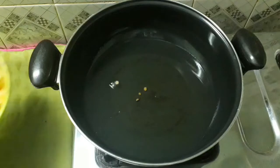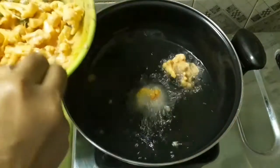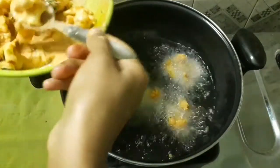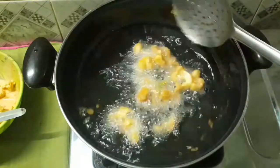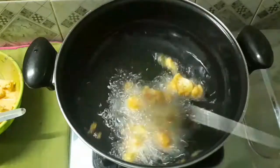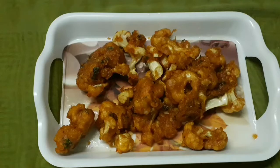Now I'm going to fry it. You can mix it in the pan — this is going to add cauliflower. It's also a good food. I am going to put the cauliflower fry in the pan.